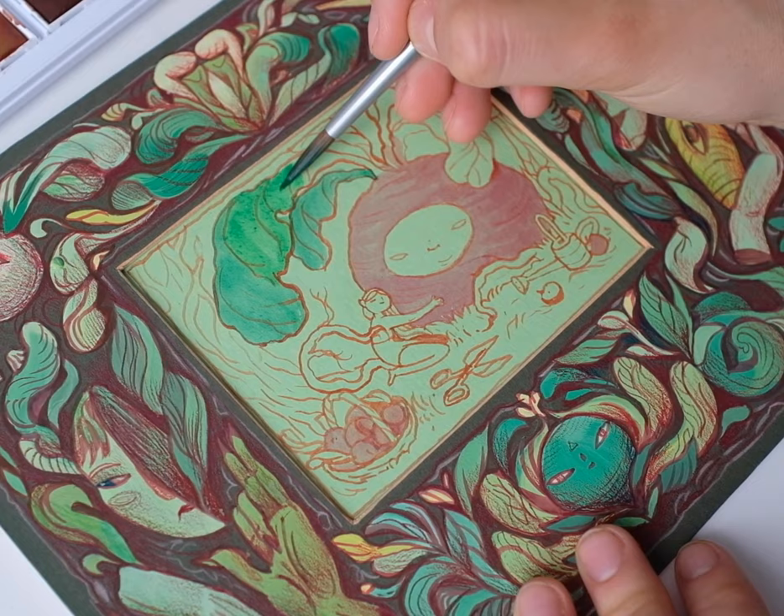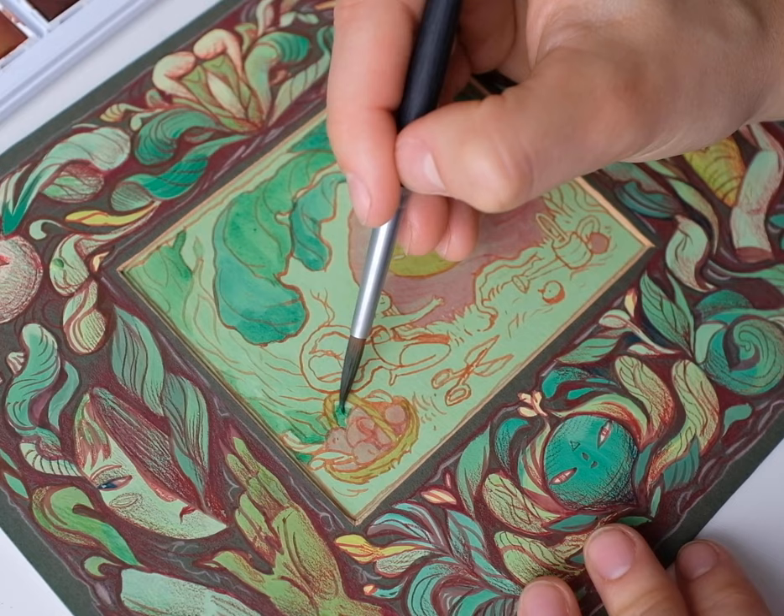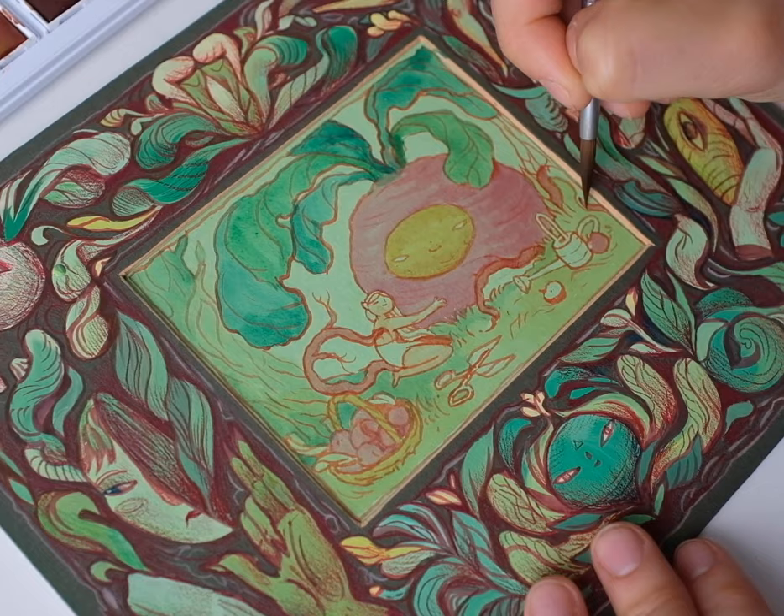It was pretty nice to go back to using watercolor on a light background. I put the frame on the painting just to make sure I'm not overcomplicating the watercolor painting in the middle, so that they still work nicely together.